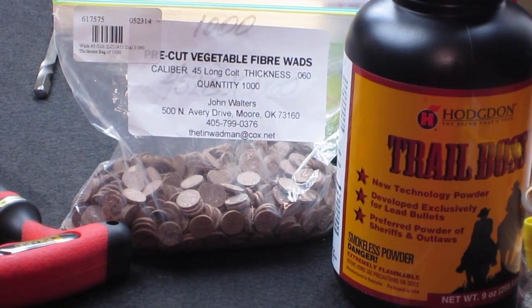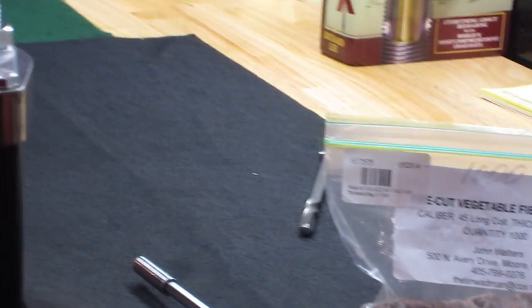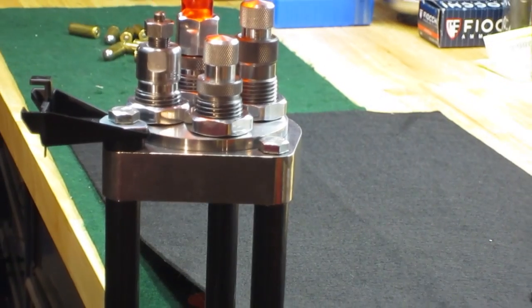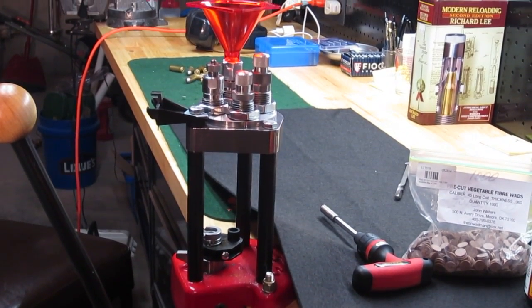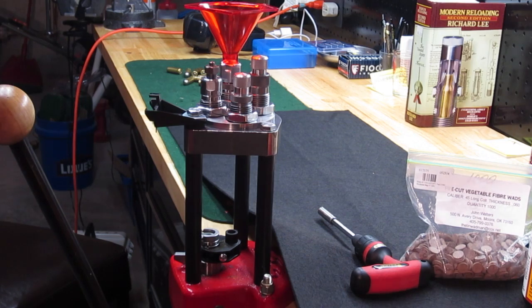That will help to ensure that the powder charge ignites uniformly and at the same time. As for our dies and press, I have a Lee turret press, which I really like, and the Lee four die set. Because I'm going to be placing the fiber wads, I remove the rod from the turret press and we're going to be using it single stage — it's just going to facilitate things much better.